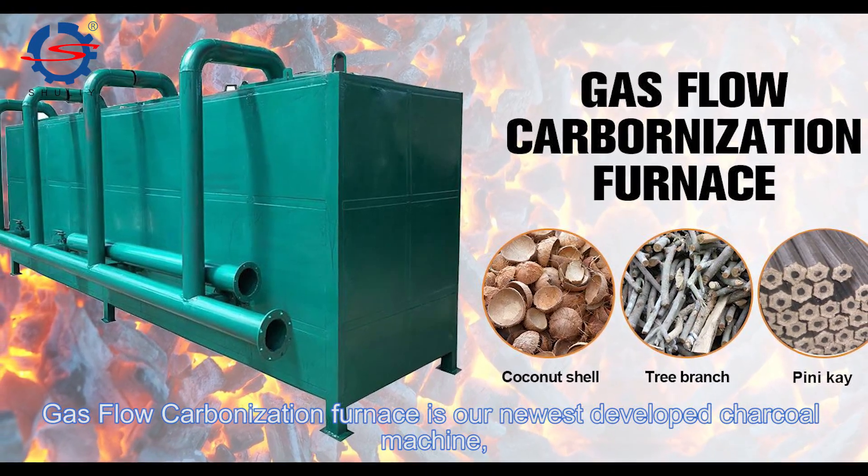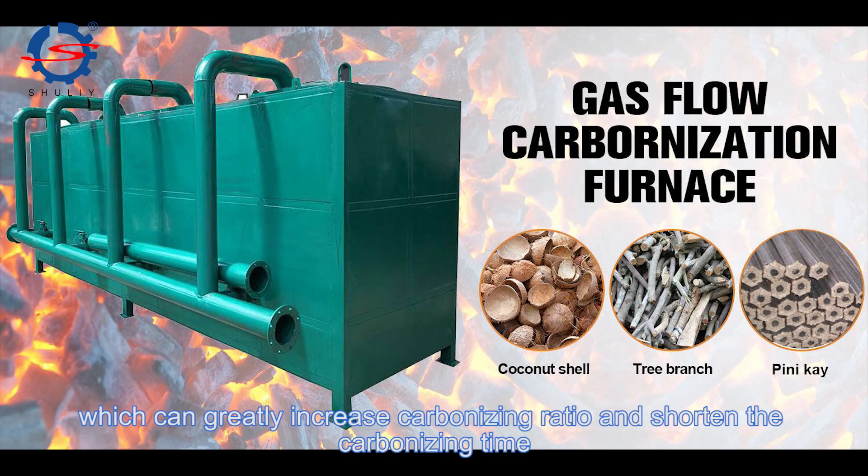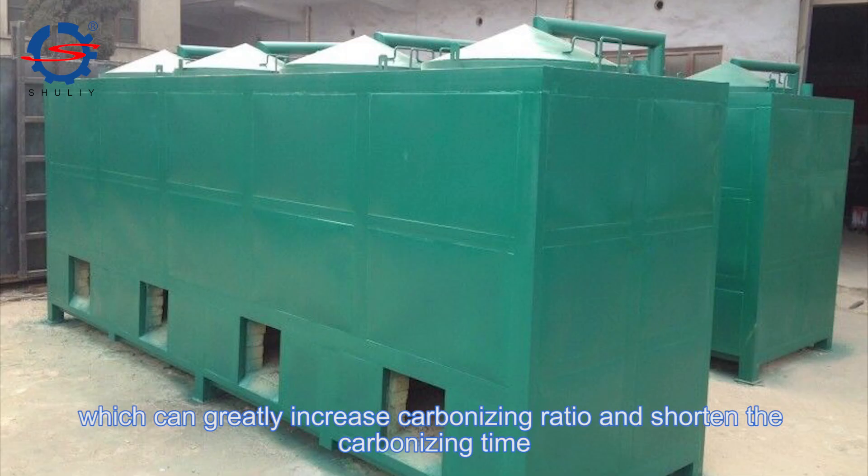The gas-flu carbonization furnace is our newest developed charcoal machine, which can greatly increase the carbonizing ratio and shorten the carbonizing time.